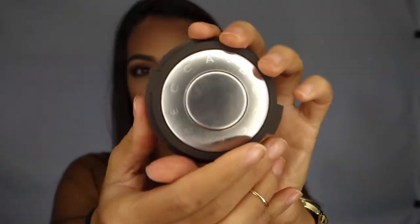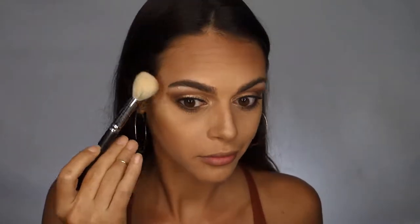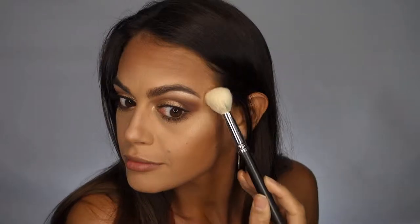Now I'm going to highlight my face using the Prosecco Pop Highlighter from Becca Cosmetics. I'm using the very tip of my 168 angled contour brush to apply this shade onto my cheekbones. Then with my 224 blending brush, I'm going to apply it across my cupid's bow and along the tip of my nose.